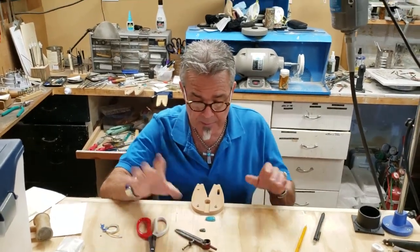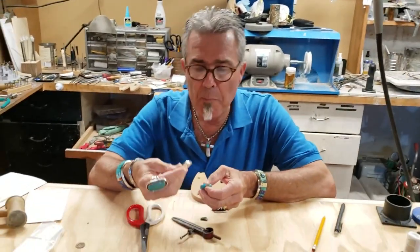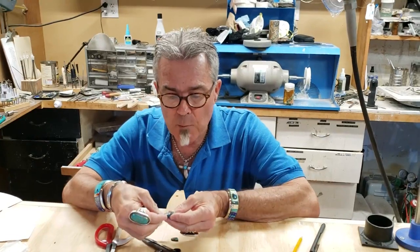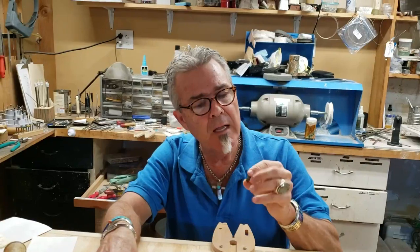Jeff Fulkerson here with Tidbits and Tin Snips. I want to show you a little thing today about bezels. Your normal bezel wire is typically 1/8 inch wide, which is great if you've got a nice big cabochon. But what if you have a little bitty cabochon like this?